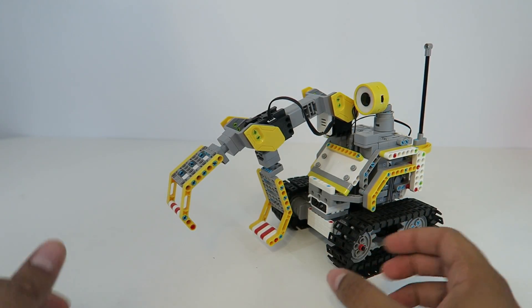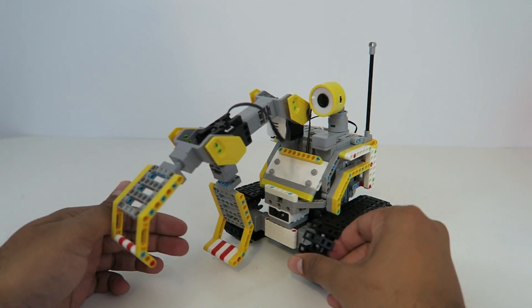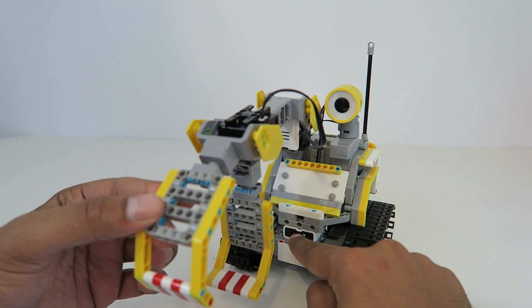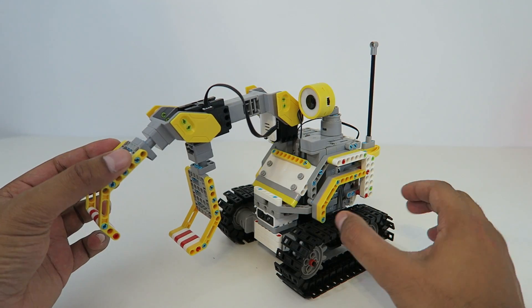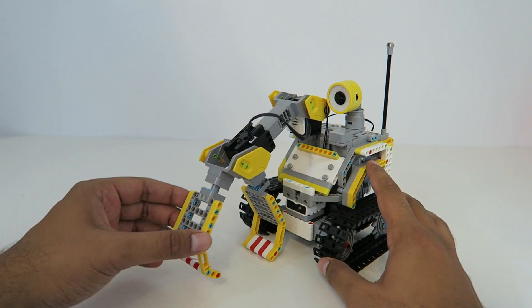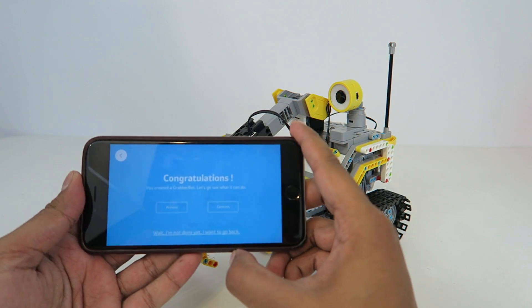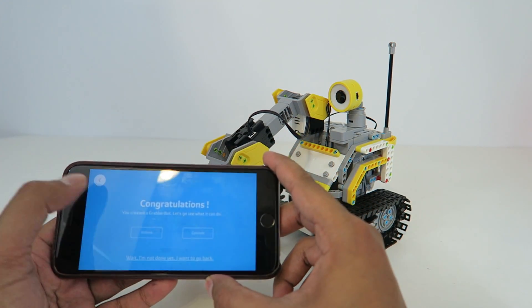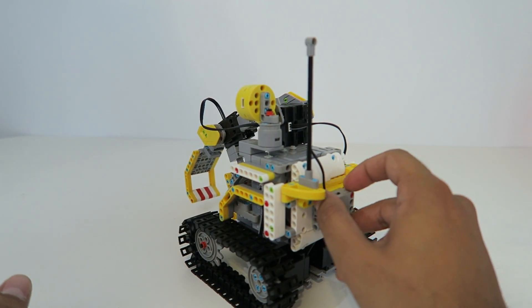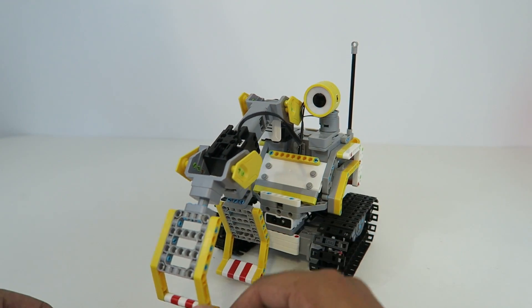Our builder bot is finally ready and looks really cool. He has a lot of different colors — a cool-looking claw, an LED in the eye itself, an infrared sensor, and cool-looking tank-like treads. It has a very constructive look, almost like it's from outer space. The app says 'Congratulations, you finished your grabber bot — let's see what it can do.' Turning him on with the button in the back, his LEDs cycle through different colors.